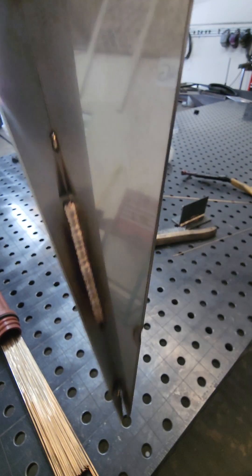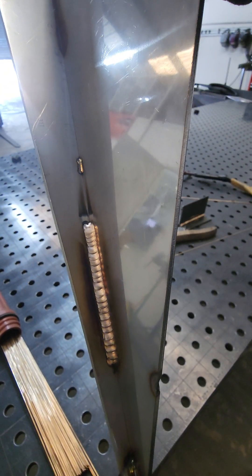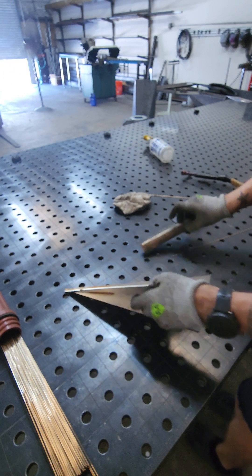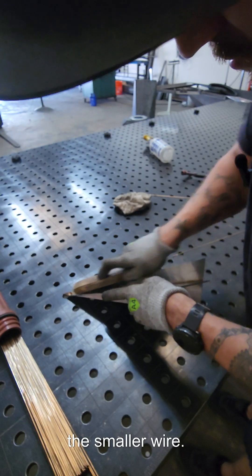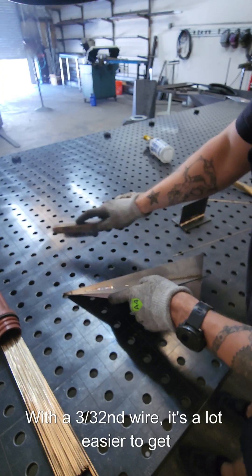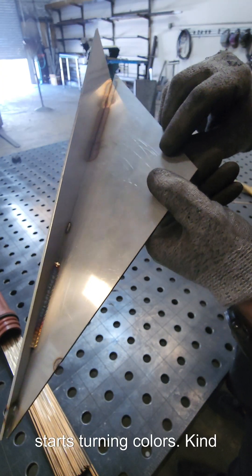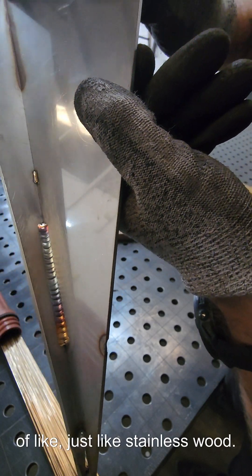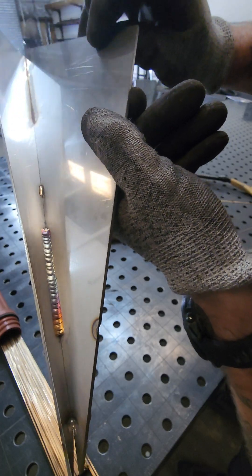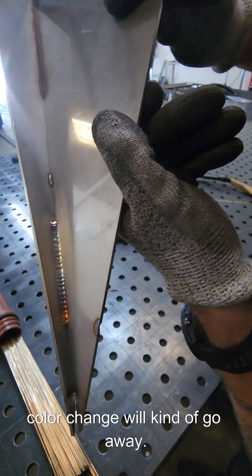That was a pretty good one. It's definitely tricky to get super consistent with it, especially with the smaller wire. With a 3/32" wire it's a lot easier to get a more consistent-looking weld. Once you wire brush it, it starts turning colors — kind of just like stainless would. But once you let it cool down and wire brush it, that color change will kind of go away.